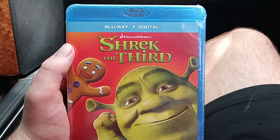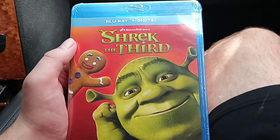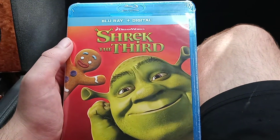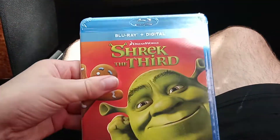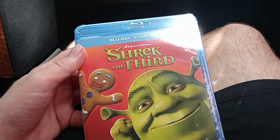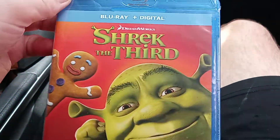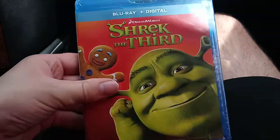So yeah, Shrek the Third — this movie is really, really fun to watch. I've seen this movie before on DVD. Ever since I got the Shrek 20th Anniversary, I decided to order the other two on Amazon.